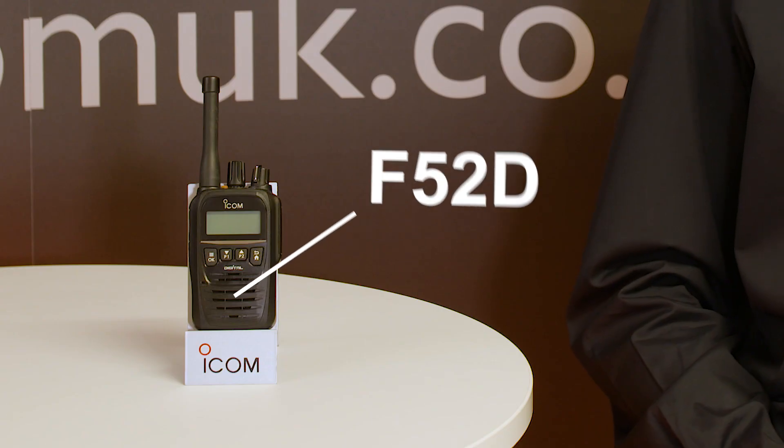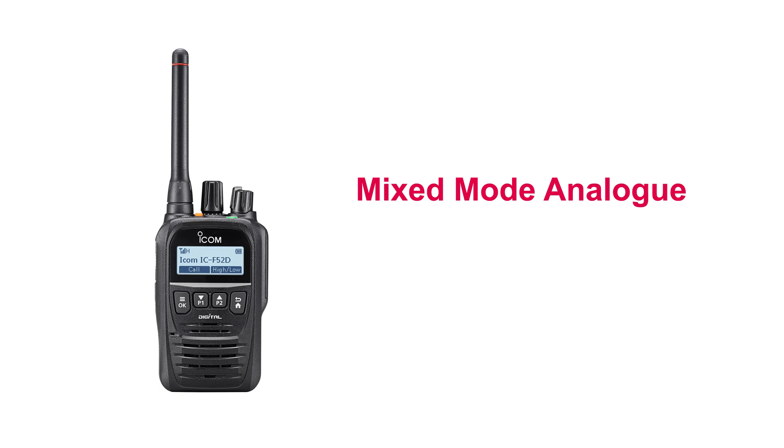Welcome. In this video we're going to go through the latest addition to the iDAS family, the F52D. A small and easy to use digital radio that can use mixed mode analogue, NXDN or DPMR.